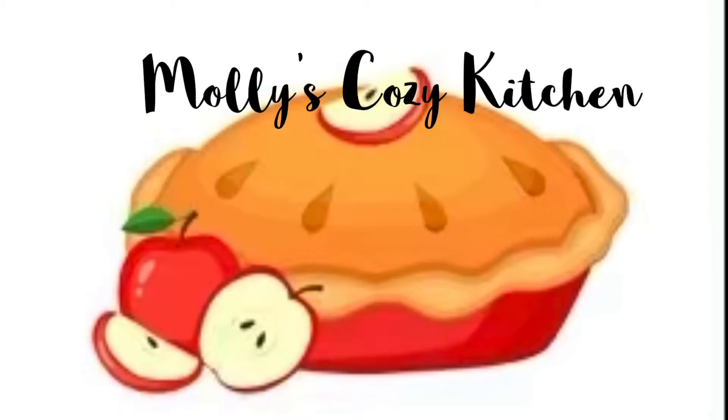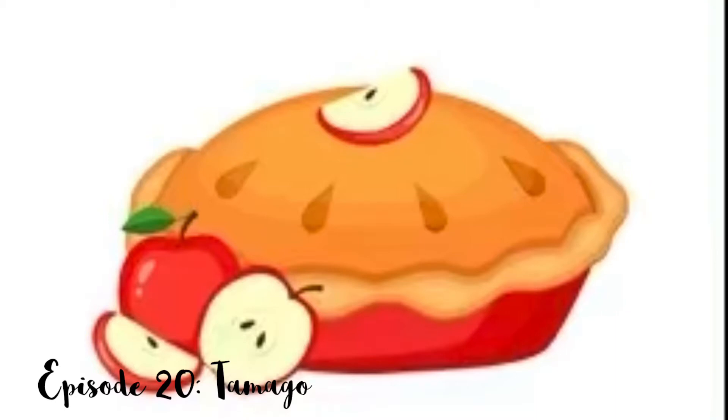Hello everyone, welcome back to Molly's Cozy Kitchen. Today we're going to be making tamago, a sweet and savory Japanese rolled omelette. Let's get started.